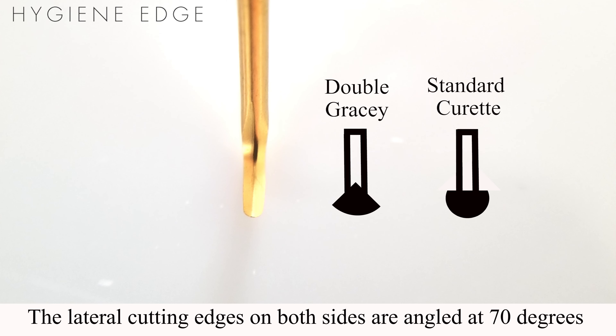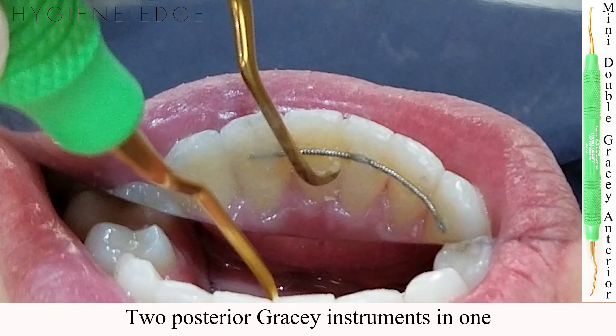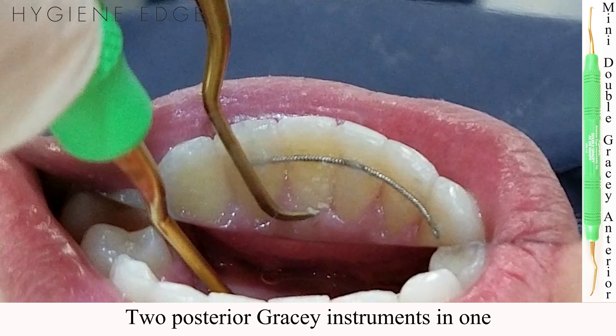The face of the Double Gracie Minis are engineered such that the lateral cutting edges on both sides are angled at 70 degrees. This allows for scaling the entire tooth without needing two separate Gracie instruments, similar to a universal curette.